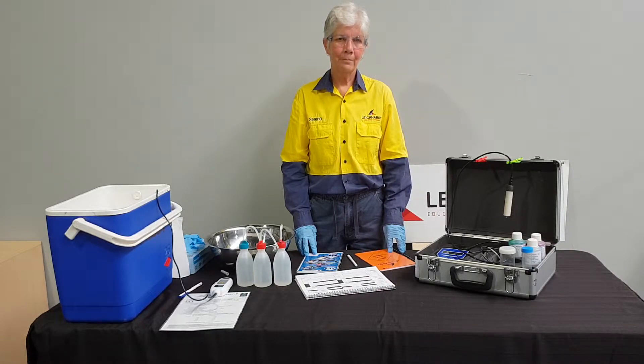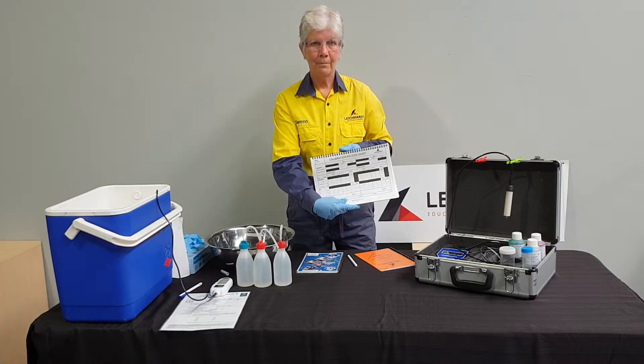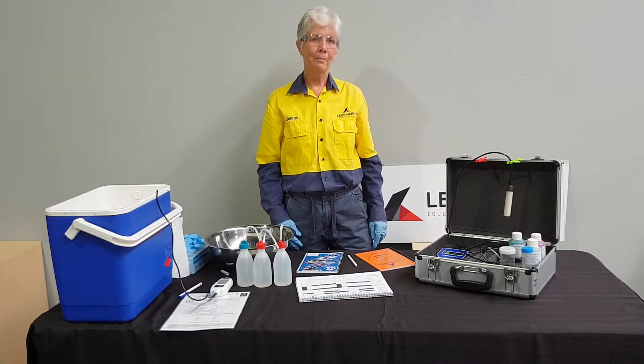For quality assurance purposes we always complete a calibration record sheet whenever the instrument is calibrated. Calibration is a process we follow to ensure our equipment is measuring accurately.